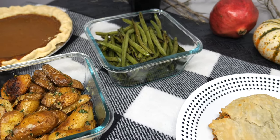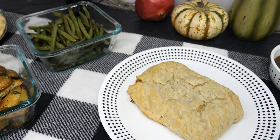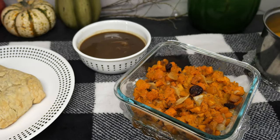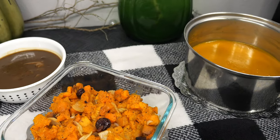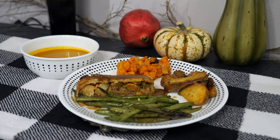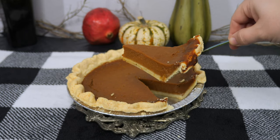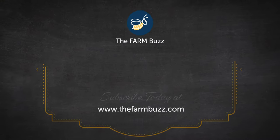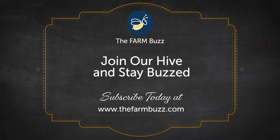Including the pie, this Whole Foods holiday vegan meal totaled $57.78 after tax, a great value for the amount and quality of food provided. For more thoughts and details about both holiday meals, visit our blog at thefarmbuzz.com and don't forget to subscribe. We'll see you next time.